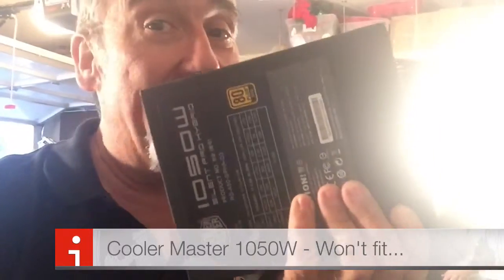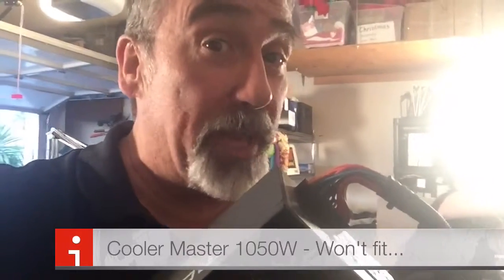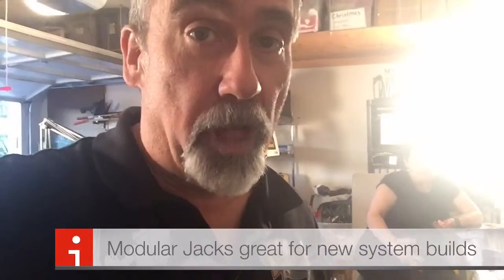Power supplies do go out and we normally think of the power supply as something a little like this. This is a really good power supply — a Cooler Master 1050 watt. You probably don't need this for your basic computer, but if you are looking at a brand new power supply, I recommend this one because of the modular jacks. You can install just what you need cord-wise so that your computer will operate.